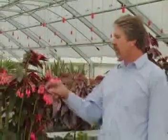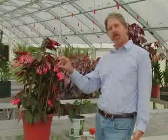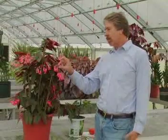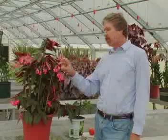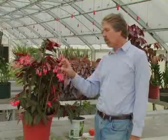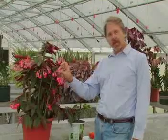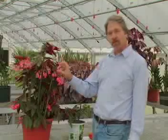In this begonia, we have a very nice flower set, and at the base of these flowers we have developing seed. Now the plant eventually will shed these flowers and the seed will grow on their own. Or we can harvest the seed and dry them down and eventually germinate them in a germinating mix in the greenhouse or outside.